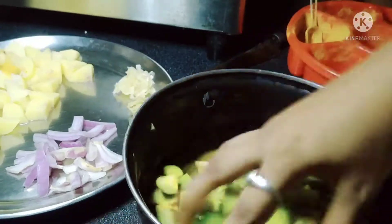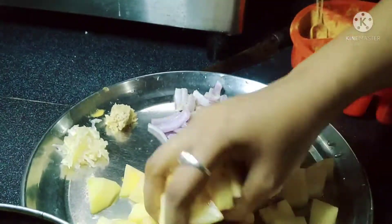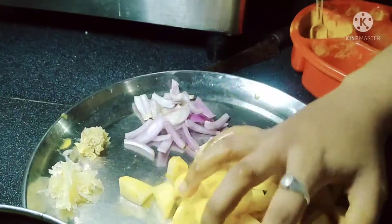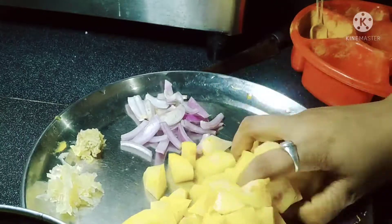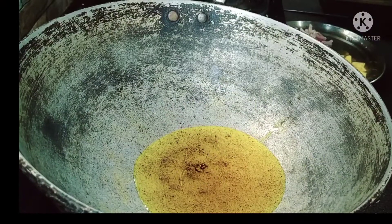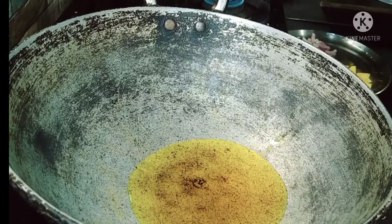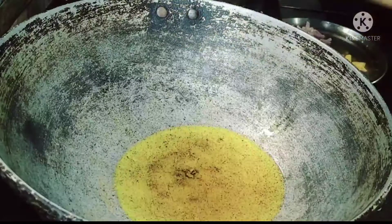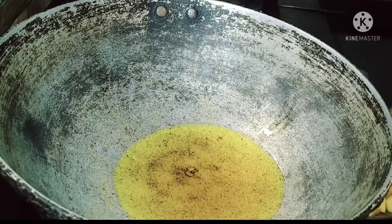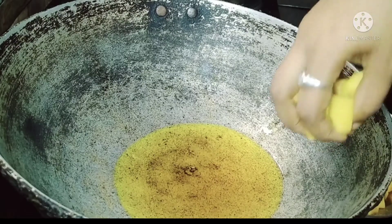I'm going to use water. We cut it down and cut it out. We are going to use a medium flame — keep it on medium flame.